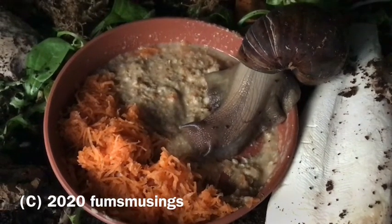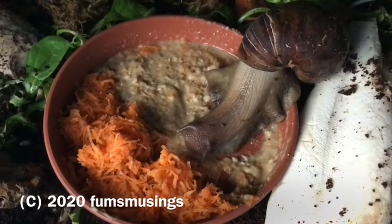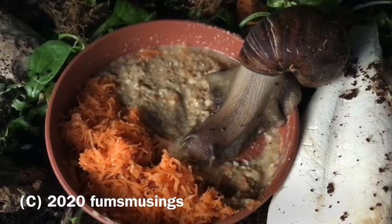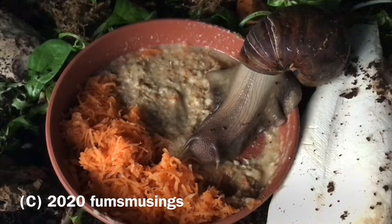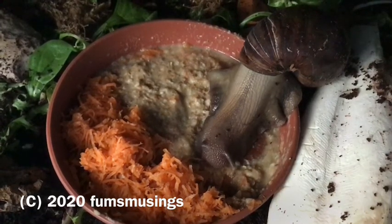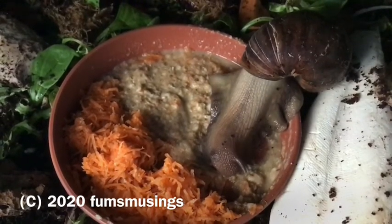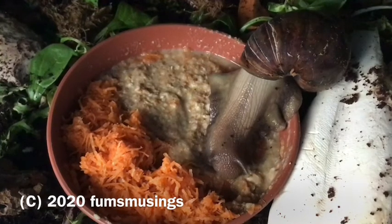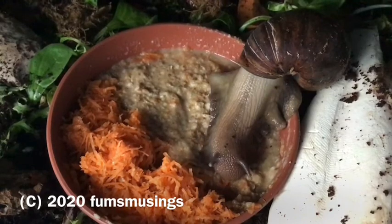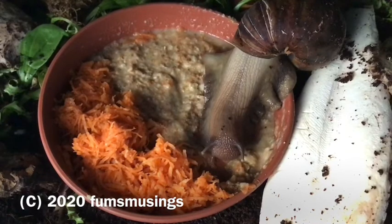Another thing I'm going to try is parboiling broccoli, because mine won't eat it at all — I don't know if it's because it's too hard or firm or whether they just don't like it. I've heard that if you parboil the vegetables just to soften them a little, it makes the snails more keen to have a go. The only thing to be aware of is that some vegetables — like cauliflower, which they can also eat — could make your tank smell.